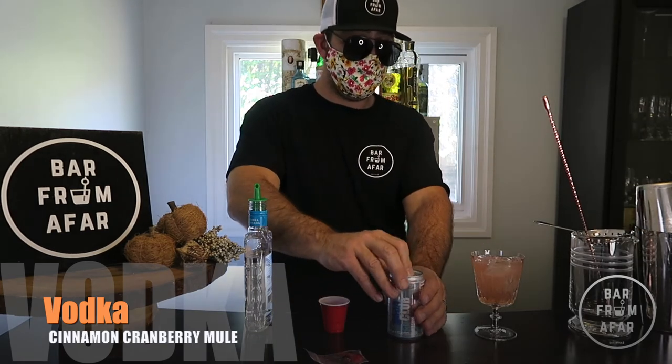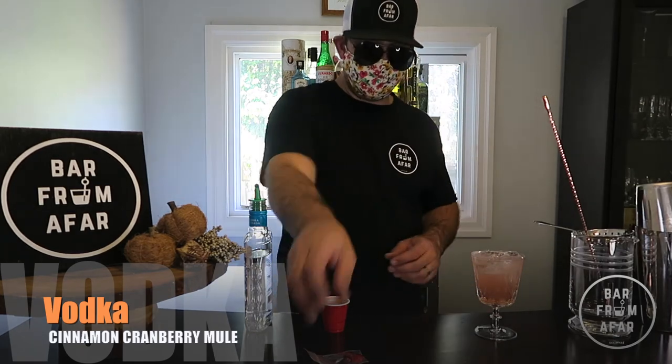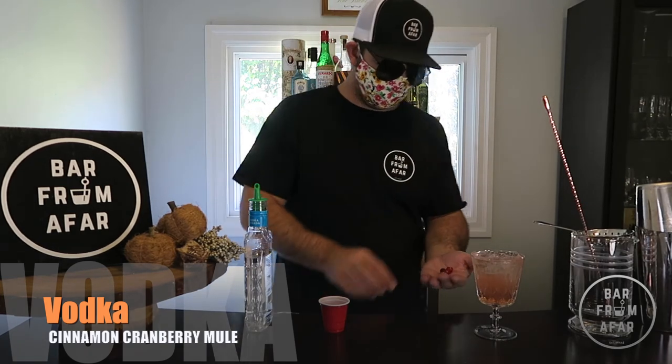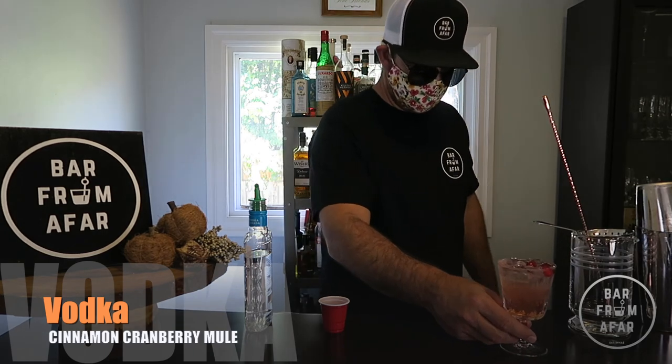Top it off with one to two ounces of soda just to add some bubbles. Add the cranberries — they should just float right there. Here we are folks, Cinnamon Cranberry Mule. Please enjoy!